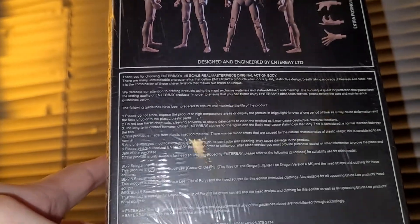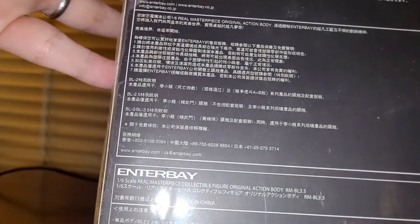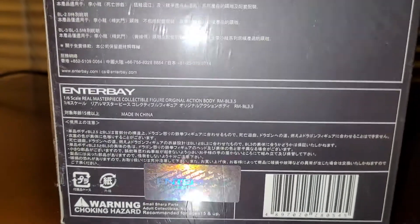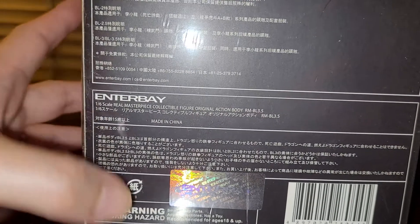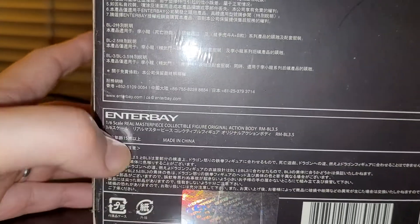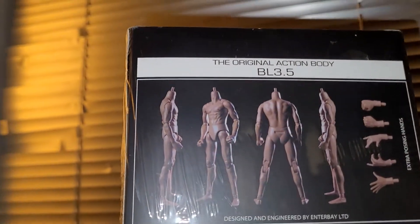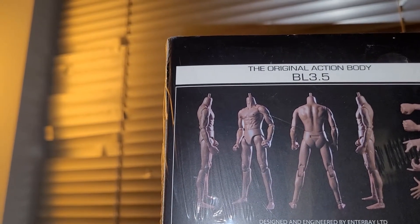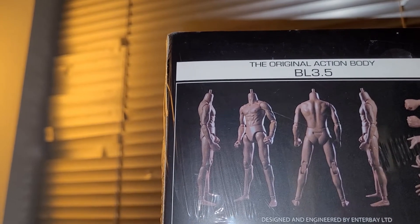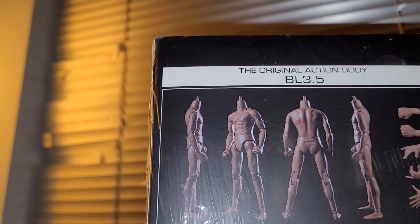You can get more information at enterbay.com — they even have a Japanese website. I don't know exactly what year this was produced, but here's the seal of authenticity, showing that this is not a reproduction or bootleg. It's rated for ages 15+. I think this body is made from a combination of ABS plastic and probably PVC, with the hands possibly being plasticized PVC.